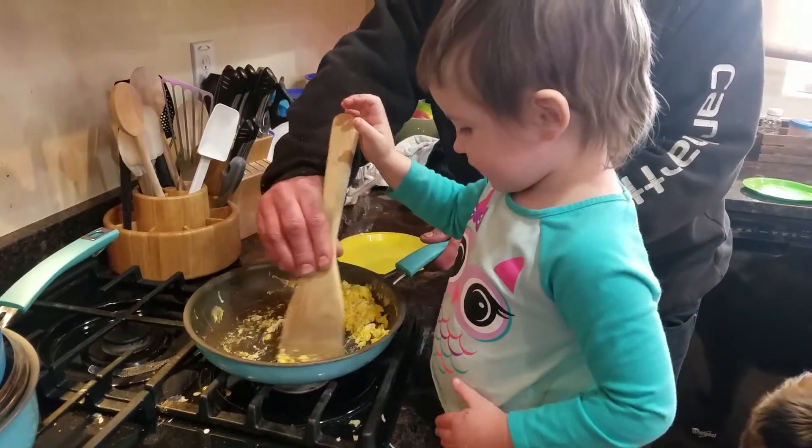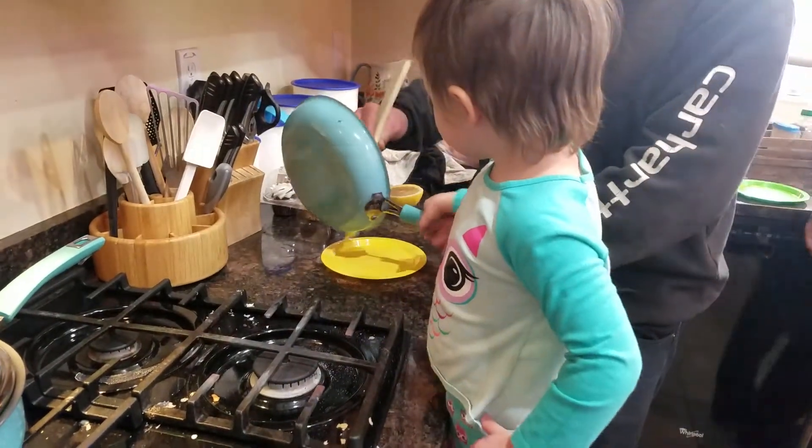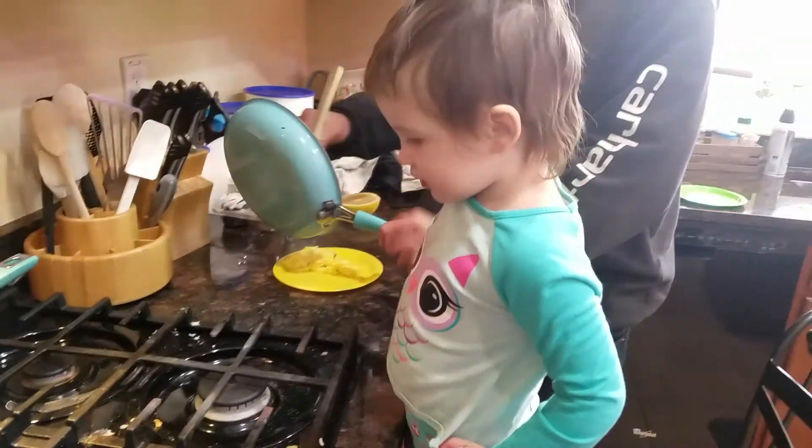Yeah, I think it's all done. Let's put it on a plate. Let's get everything all combined here. Can I help? No, Uncle Dad do it. Bailey, can you get a fork? Yeah.